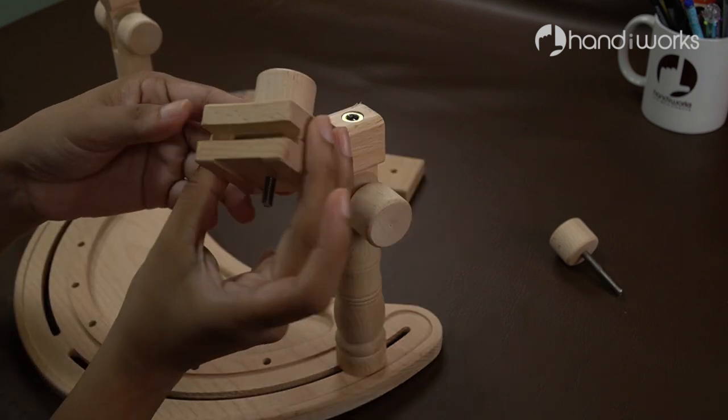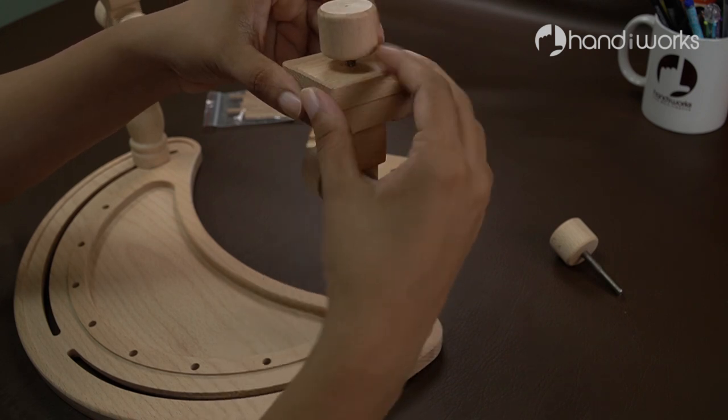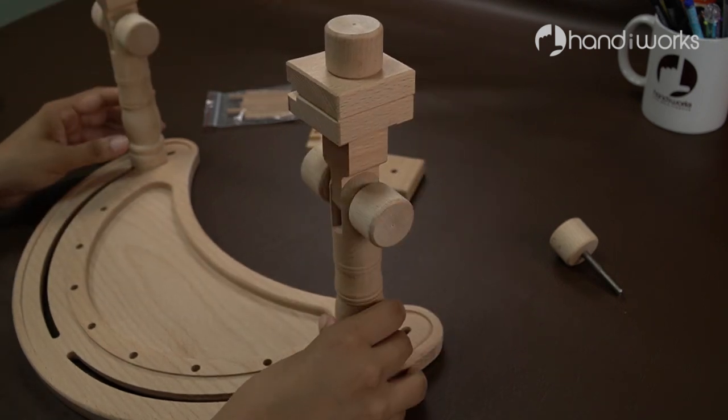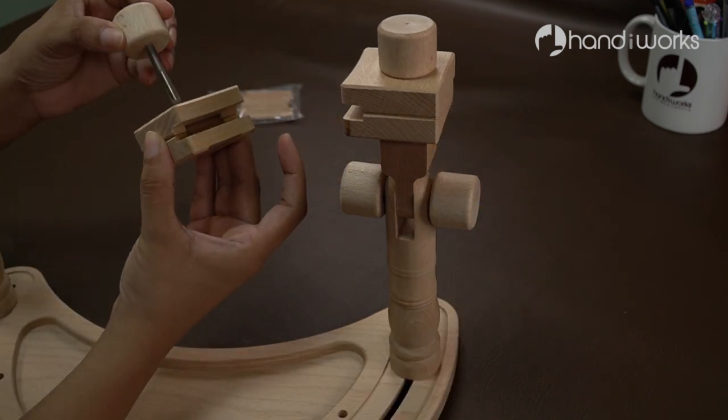This stand is perfect for many types of craft projects, allowing you to stitch easier, faster, and more comfortably. Without holding the frame or fabric, it frees up both hands for stitching.